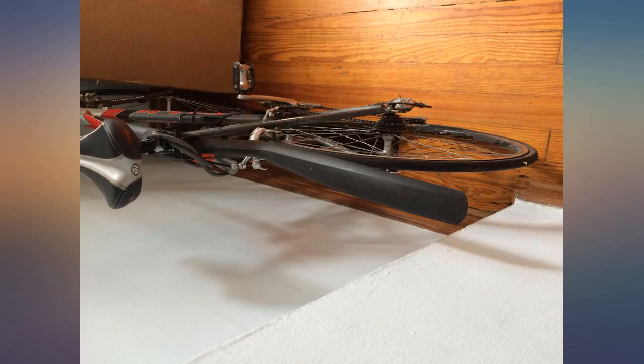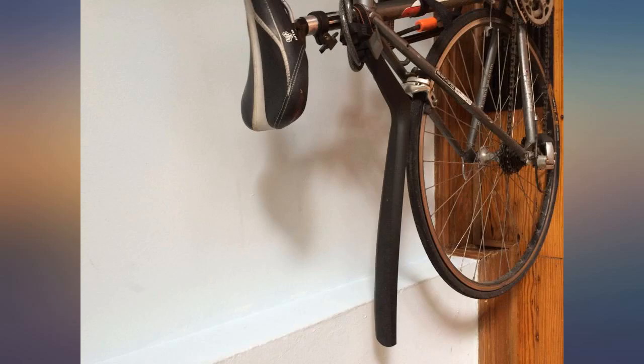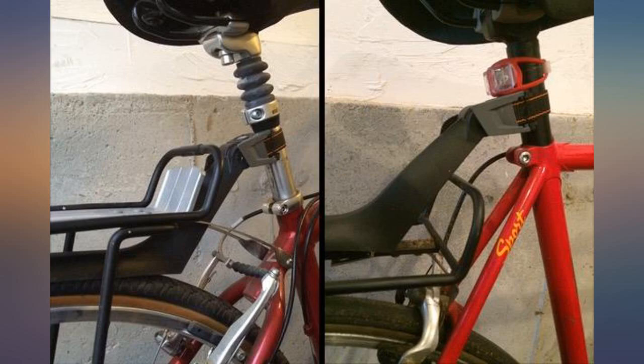This fender mount only fits round posts — if your bike has an aero seat post it won't work. Update: I bought 4 more of these fenders in 2019 for my riding buddies. We used them on a 1-week bike tour and all the fenders worked great.